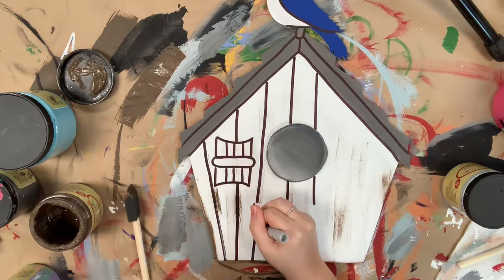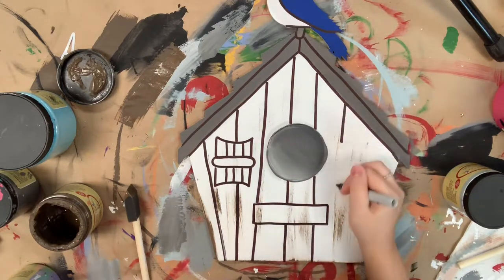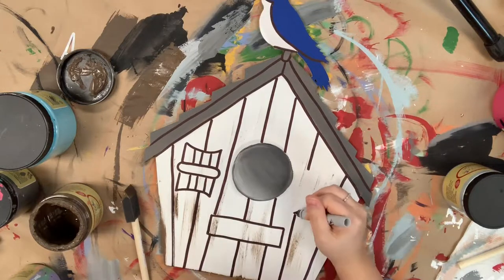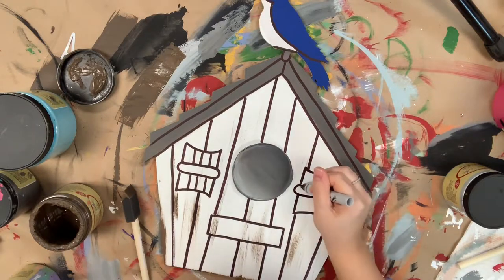Now I'm going in and beginning to outline everything with my Sharpie brush stroke marker. This step makes this super easy because you have so much control over a marker versus a paintbrush. However, if you'd like to use a paintbrush, I would recommend a size zero round and some watered down black paint.